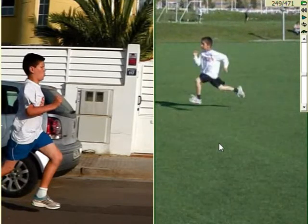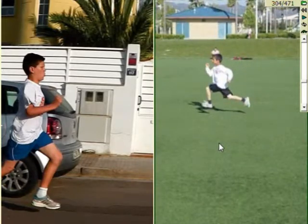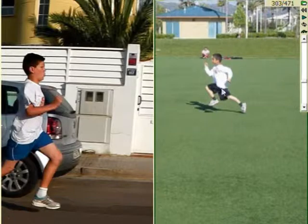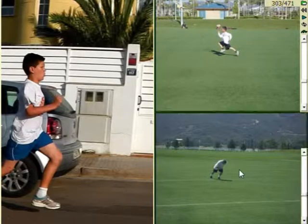Going back to Abe. He's got a little bit of a twist in the body, but look at how high that knee is. Back leg is straight, and he is flying — and he's only running at about 75% effort.